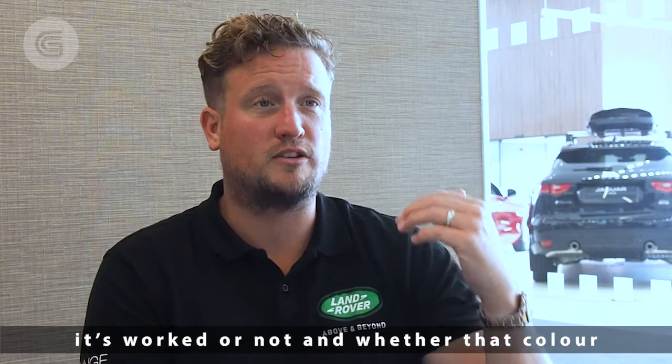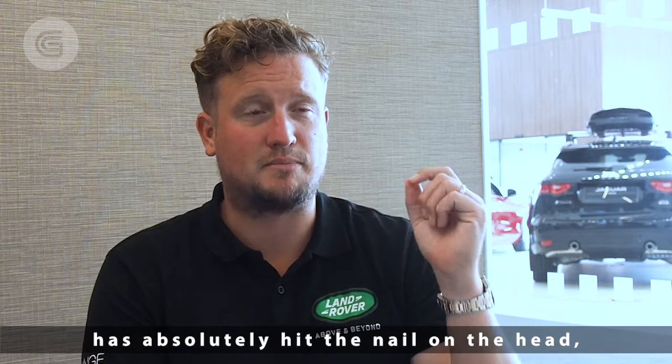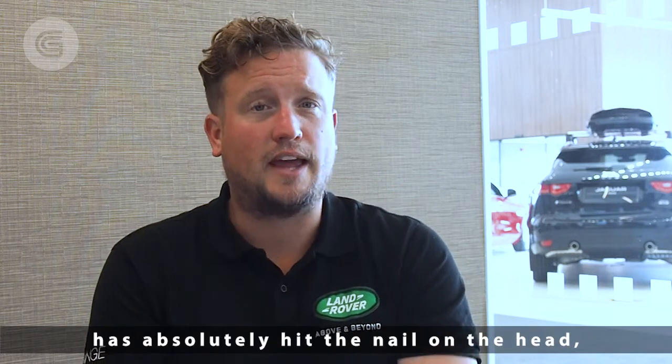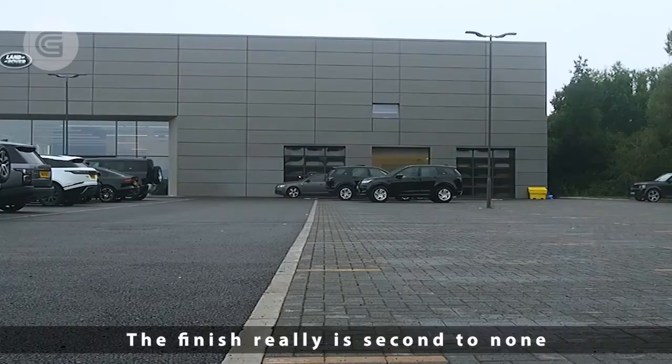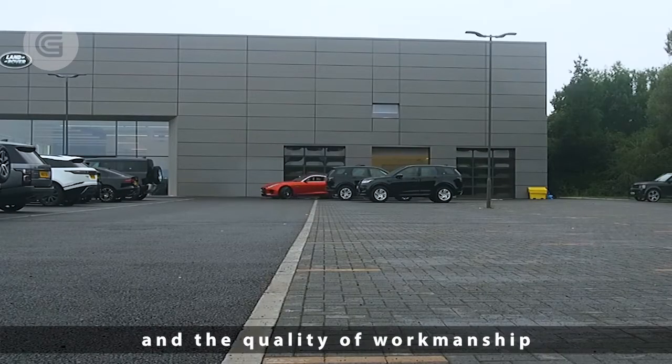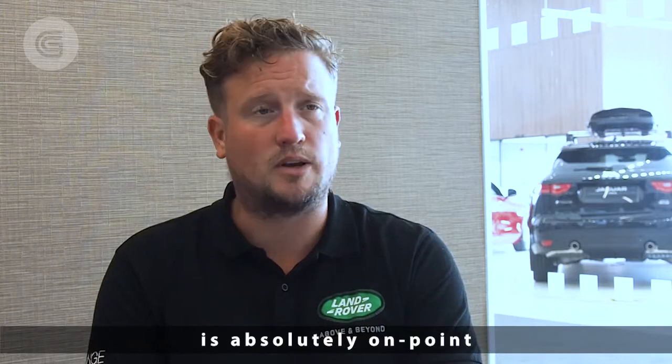For me, the tell-tale sign of whether it's worked or not, and whether that colour has absolutely hit the mark, is when we lift the hand-over doors and drive that vehicle out and see it in sunlight. The finish really is second to none, and the quality of workmanship this kit delivers is absolutely on point.